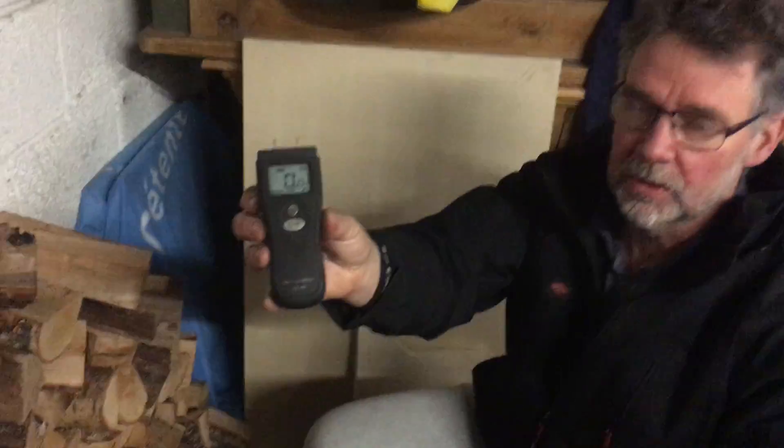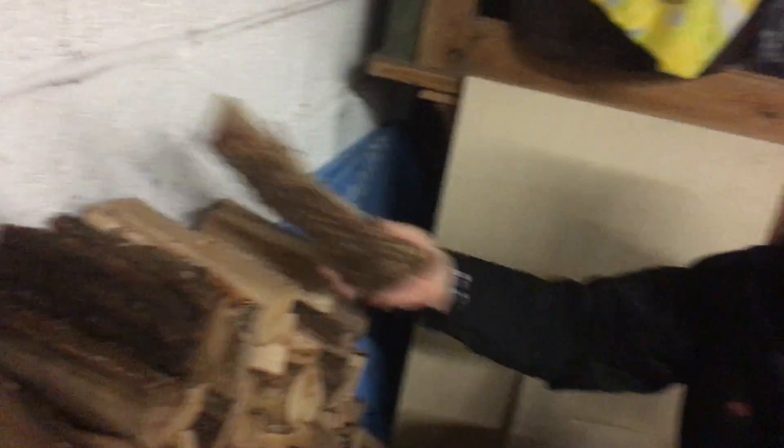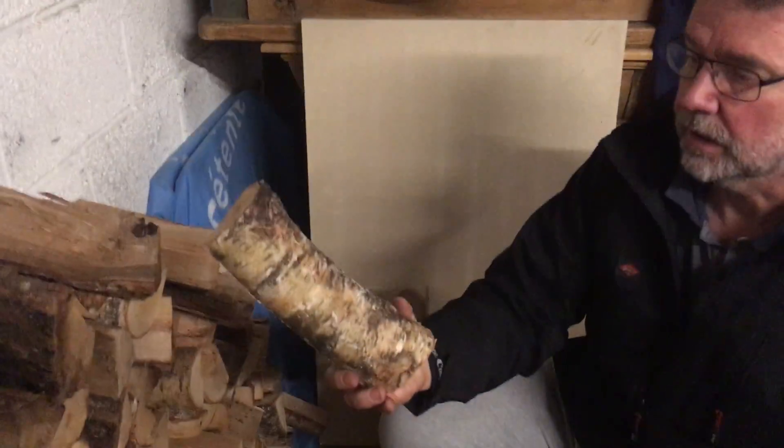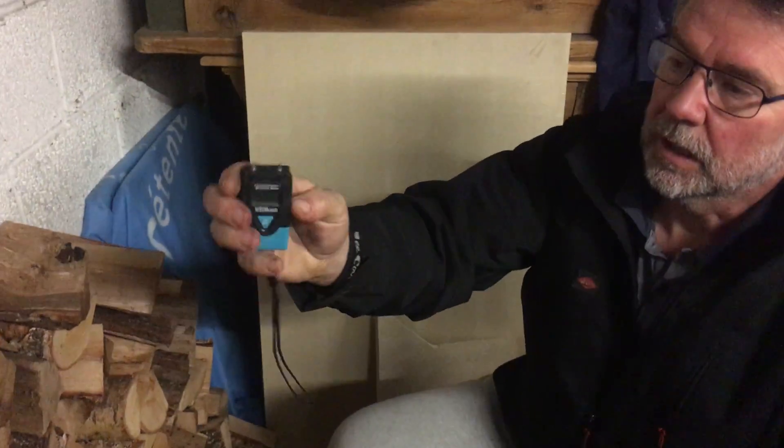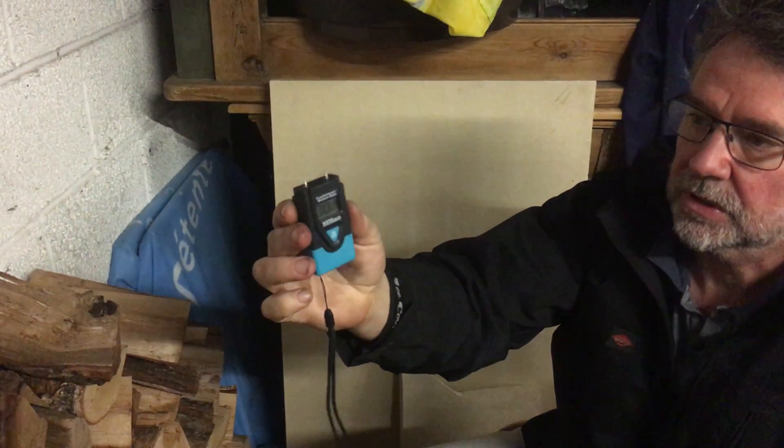I've got a couple of moisture meters. This one is made by Valiant — it's got a couple of prongs on the end and four settings, so you can adjust to the type of wood that you're testing. Today we're testing oak and some birch, so it's two different settings for that meter. This other meter is made by Westphalia — similar kind of principle but it's just got the one setting.